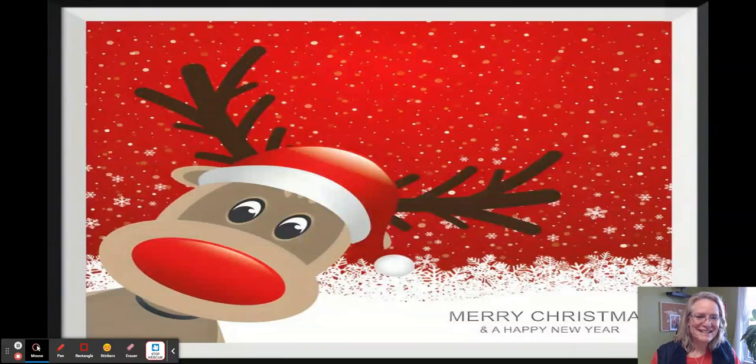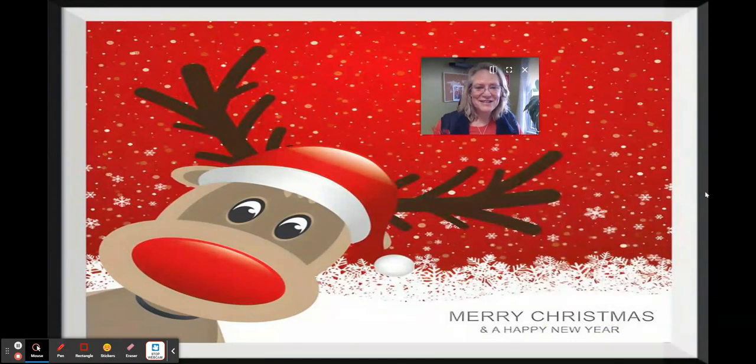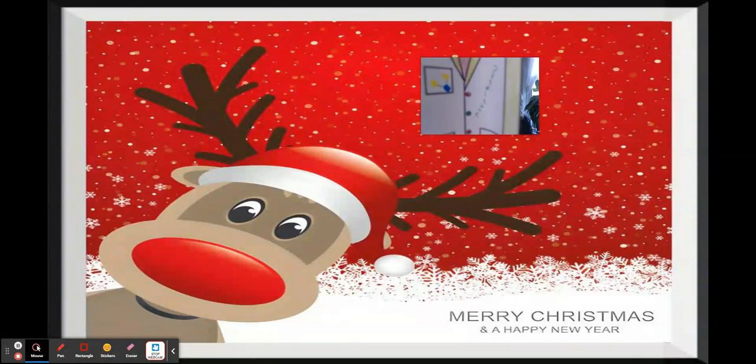Merry Christmas! I thought I would share with you my picture so that you could also see it as well. And here I've got the different sciences.